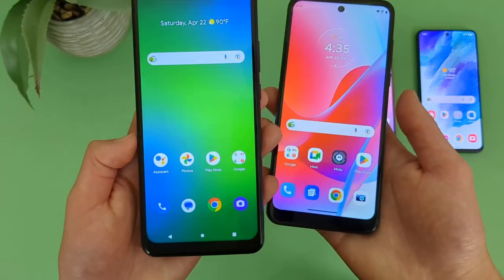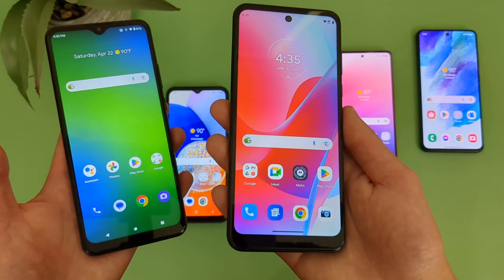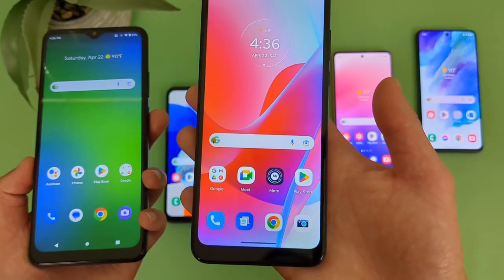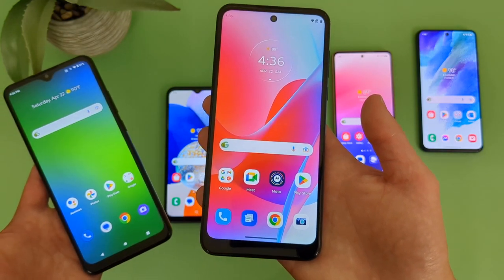On one hand, the Ovation 3 obviously does have some advantages over the Moto G Power, but in general I feel like the Moto G Power is more of a solid device. If you don't care about an ultrawide camera but you want better photo quality, a bit faster performance, and a significantly larger battery, then between these two I would say the Moto G Power 2022 is a bit better.